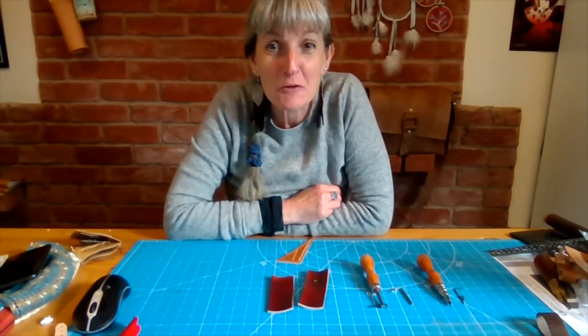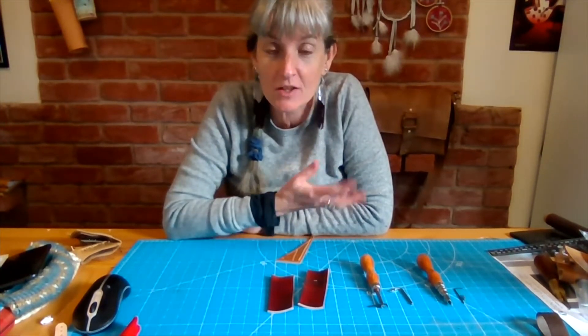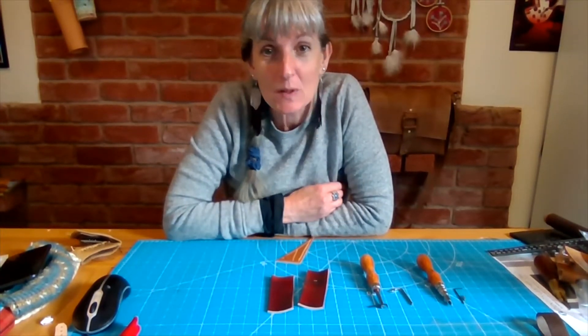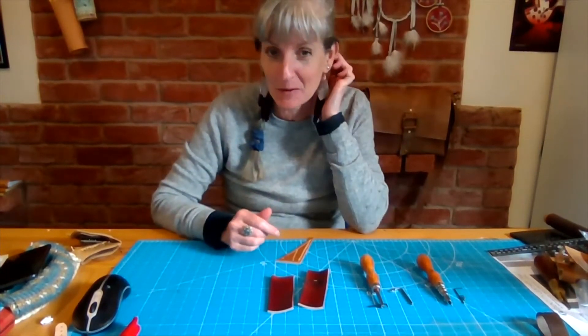This is a look at groovers and why go pro. They have an adjustable groover, and also to answer a question about left-handedness which we get asked with the groovers quite often.